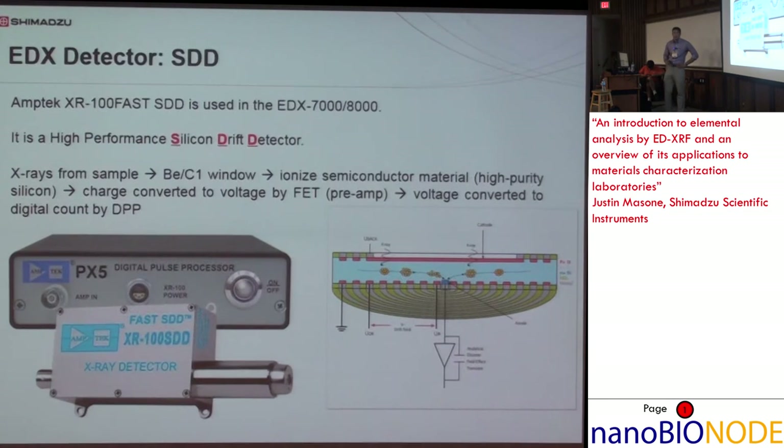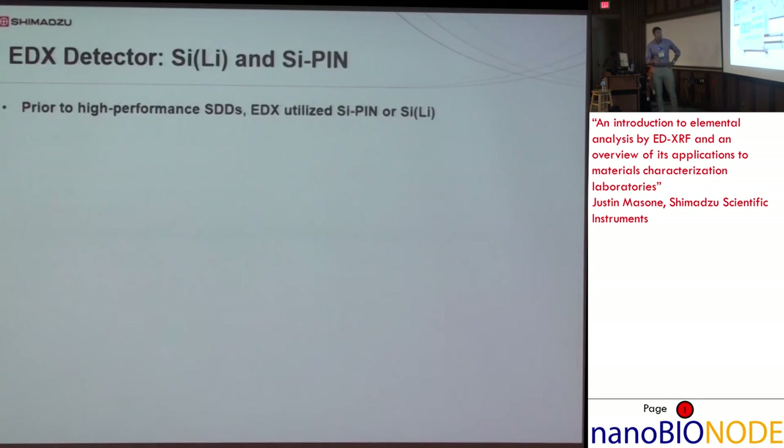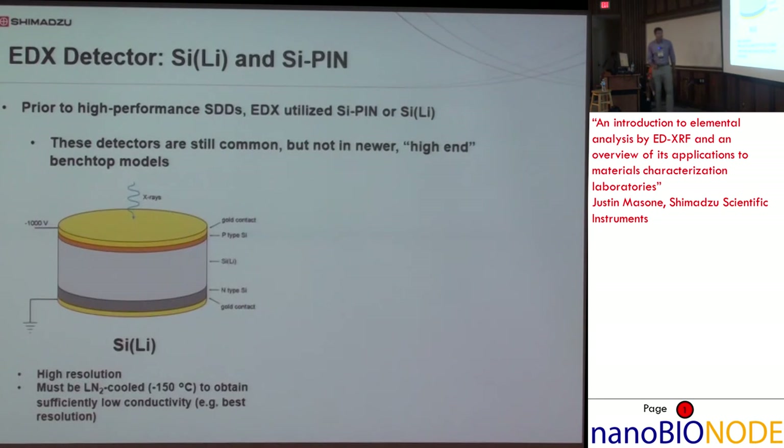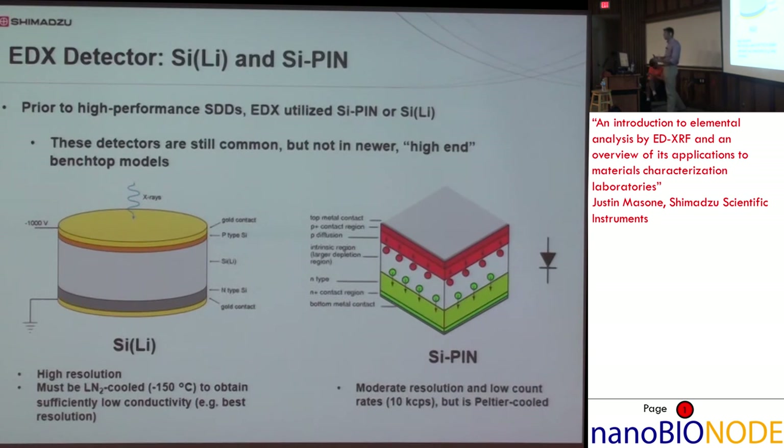The EDX detector on the EDX 7000 and 8000 — the two current models — is an SDD, silicon drift detector. In the past they were Si-PIN, silicon pin detectors, which are still common in certain applications but not in the newer high-end benchtop models. A cylinder detector offers very high resolution but has to be cooled by liquid nitrogen to about negative 150 degrees Celsius — obviously not desirable. The silicon pin detector has minor resolution and low count rates, maybe 10,000 counts per second, but it can be Peltier-cooled and is much less expensive to manufacture.